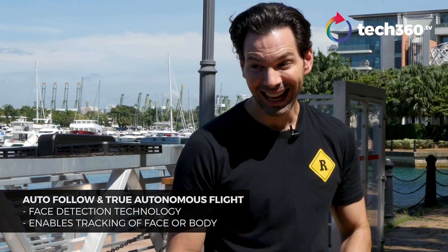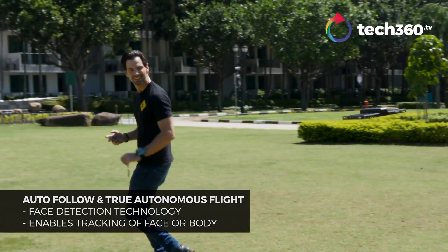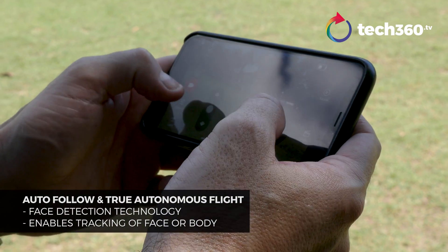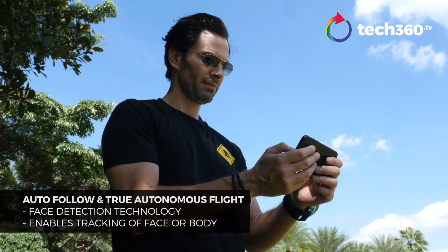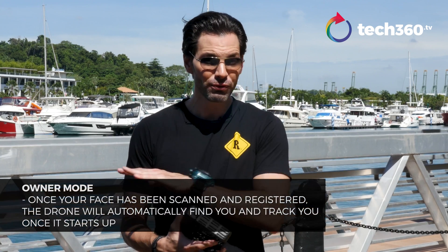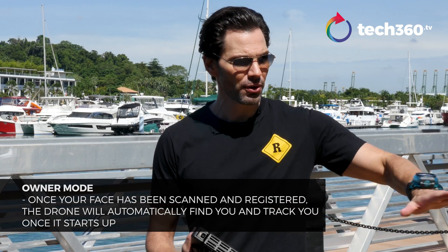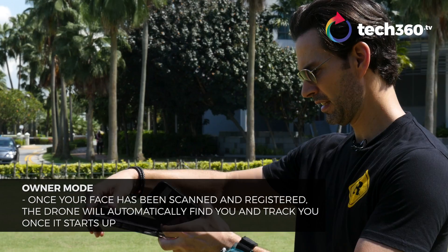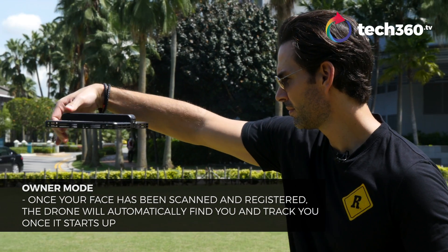Things I like about it: first off, it does track you by face or by body if you want to cycle or run. How you set it up is you link it to the app on your iOS or Android device. It does the face scanning thing — if you have an iPhone 10, same concept. It recognizes your face so you can fly it without the app; you can put the phone away and still fly this around. But if you want to do some distance shooting or tracking when you're running or cycling, you need the app.